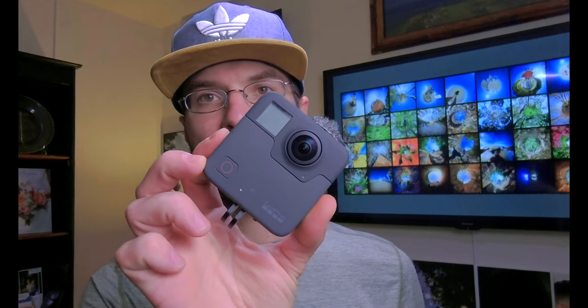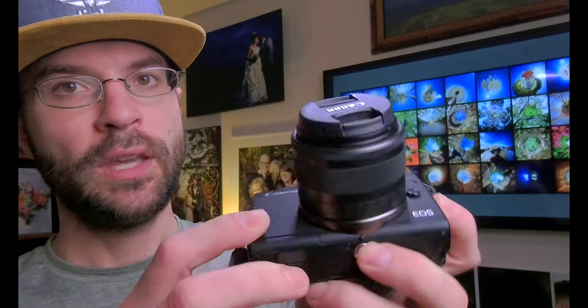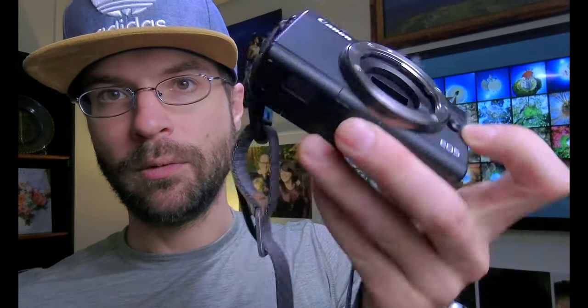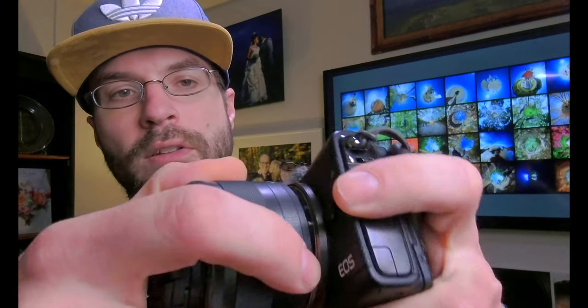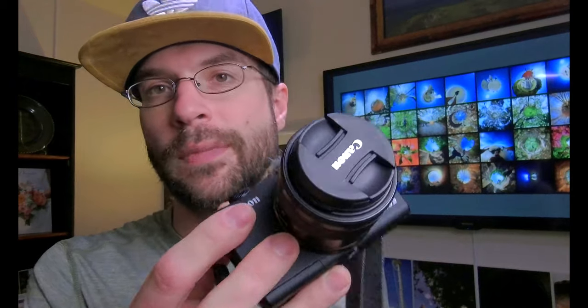The only thing that's really changed recently in my gear is my 360 camera. I just picked up the Insta360 1R — in the past I was using the GoPro Fusion, but I literally just got the 1R and I'm using it to film this right now. For the main camera I bring backpacking, this is the Canon M100 — basically the smallest thing you could take aside from a straight-up point-and-shoot. It's tiny, and with a teeny tiny little lens on there, it's very packable.